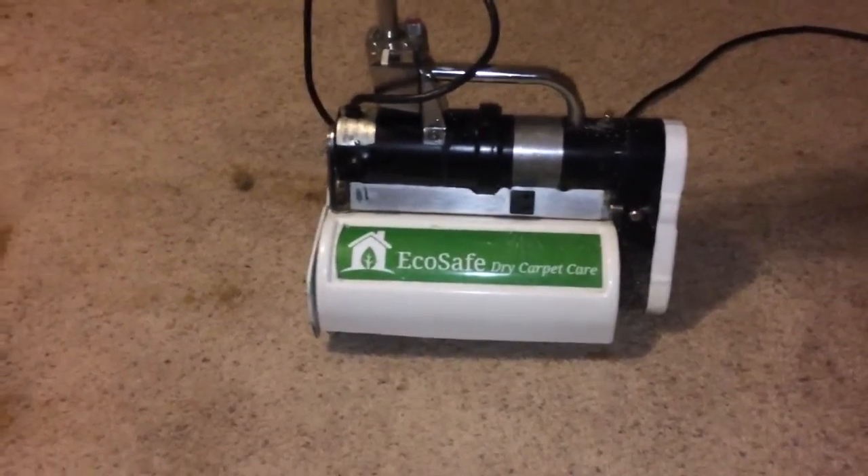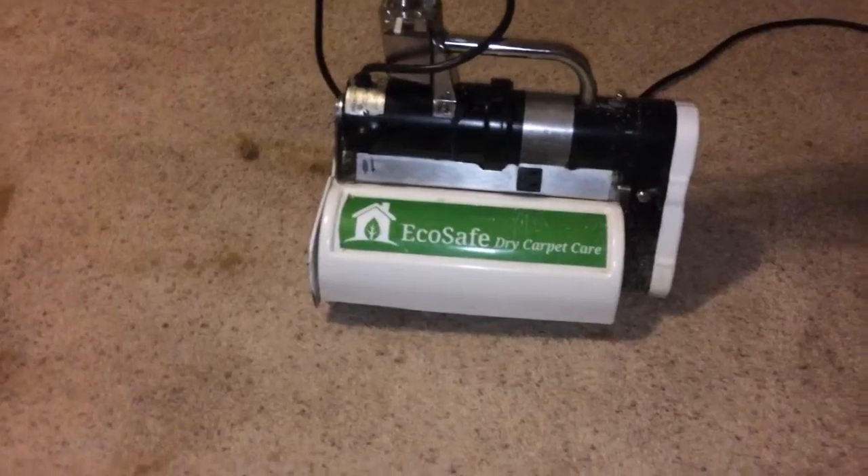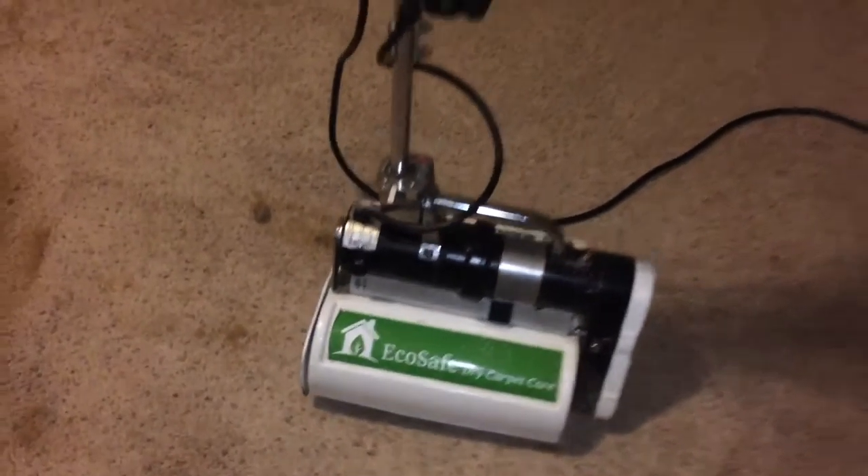You're going to have a wet carpet — you don't know if it's going to be wet for three hours or two days. You're going to have reappearing spots. But with this dry cleaning process, it's just much better.